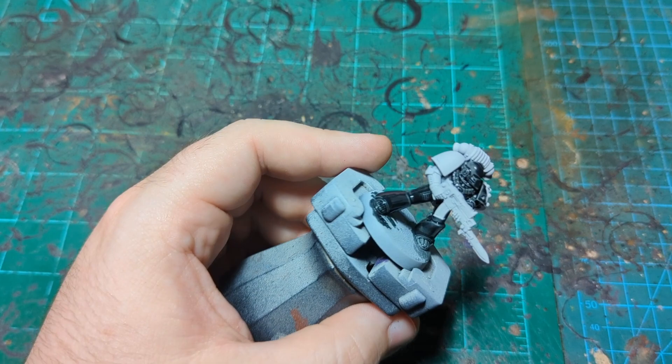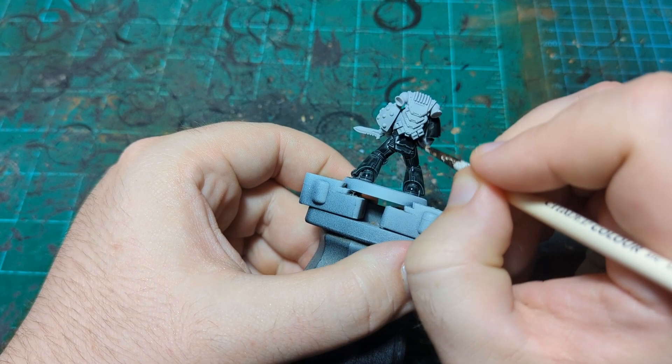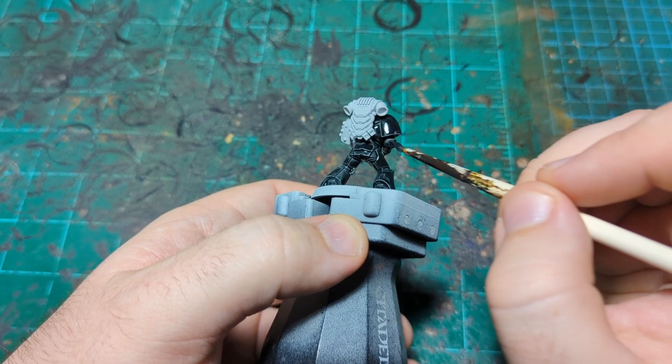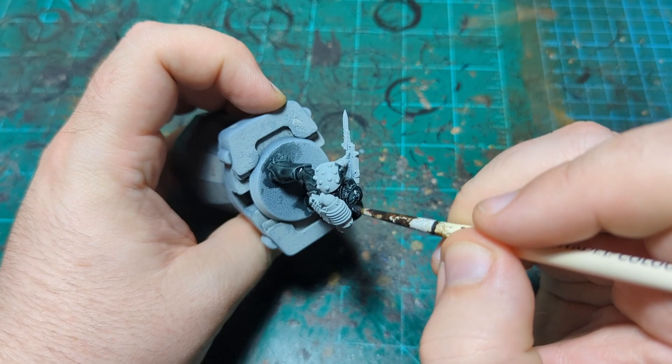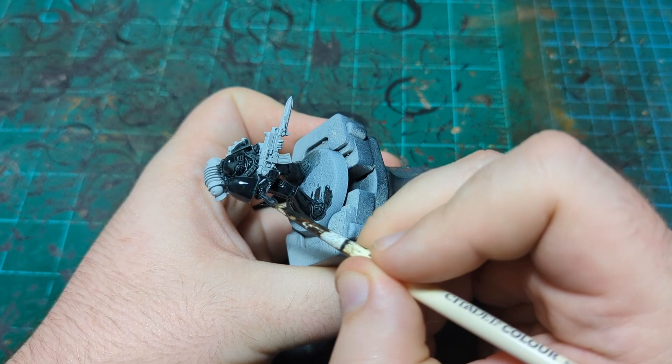There's going to be quite a bit of silver on this marine, because they're the Iron Hands and iron is typically depicted as silver in 40k — iron could be orange for all I know, but that's how it's depicted here. I'll carry on blocking in all the armor, let it dry, and then come back for the next step.